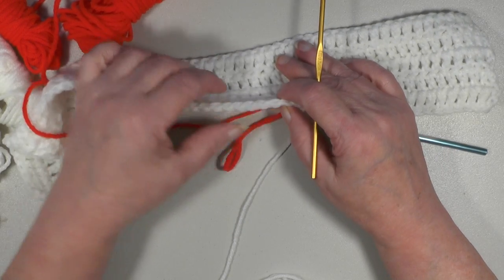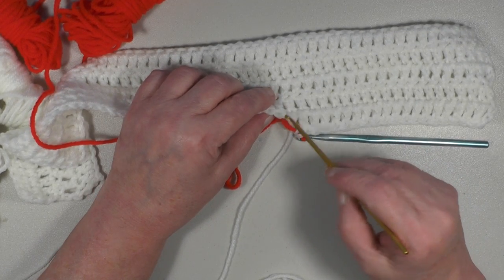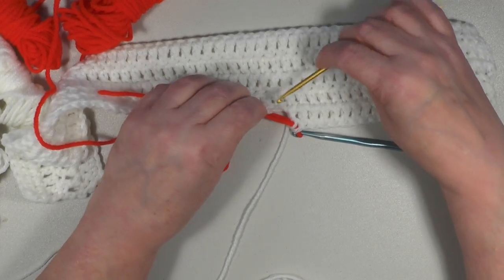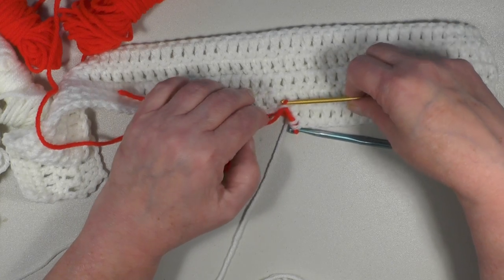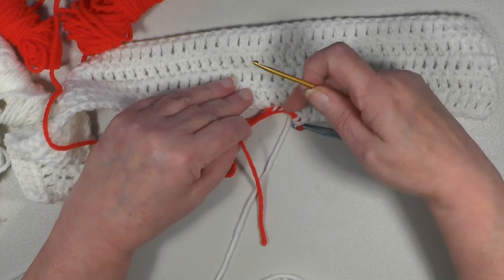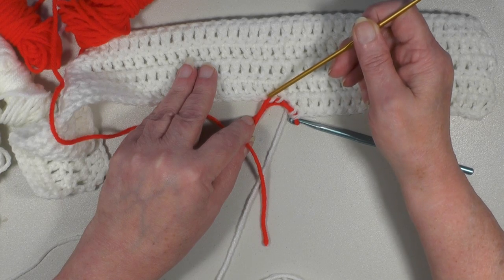This being your chain row which is the top of your work across, you have a front or right side chain loop and a backside chain loop. Always work your tails to the backside. What I do is take a smaller size hook and work that tail through the back — I basically weave it into my work. And never go past however many stitches your next color is calling for in your next section.